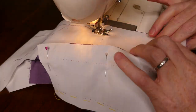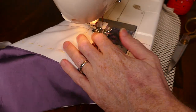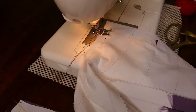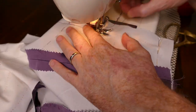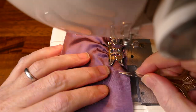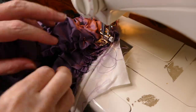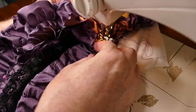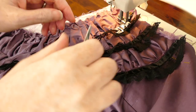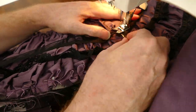I then sew the bodice pieces together, leaving the side seams open so that I can apply all the ruching. Once this is done I will then sew the side seams together. For the ruching I use 3 inch strips of fabric that I first push gather under the foot and gather on both sides. I then sew this ruched strip onto the bodice. Once the ruching is sewn on I then apply the lace trim by easing it in with my small pair of scissors under the machine foot.